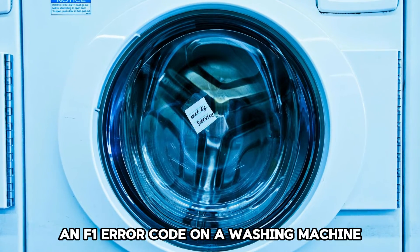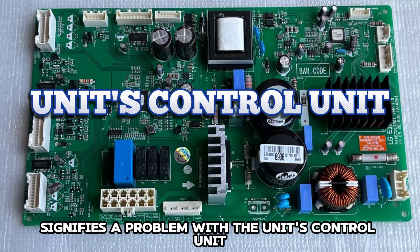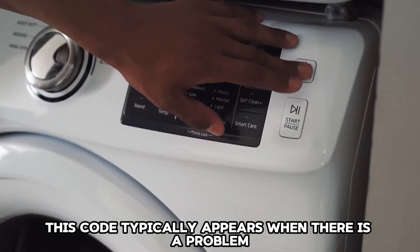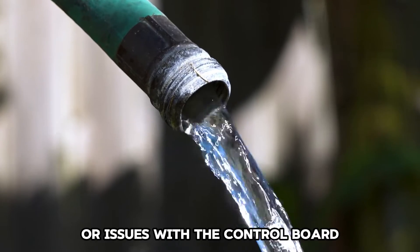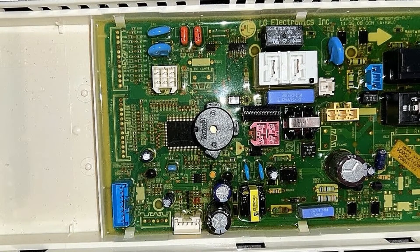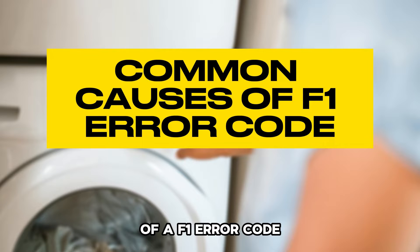An F1 error code on a washing machine signifies a problem with the unit's control unit or wiring. This code typically appears when there is a problem sensing the water level or issues with the control board. The following are some of the common causes of an F1 error code.